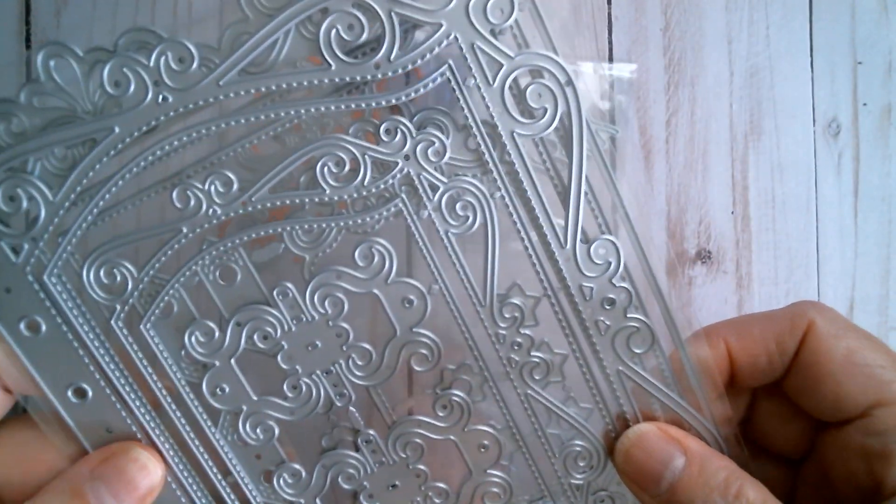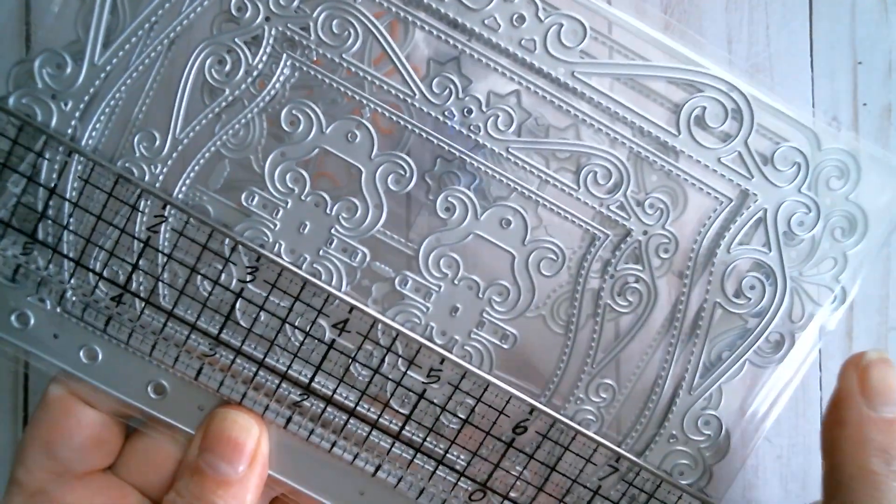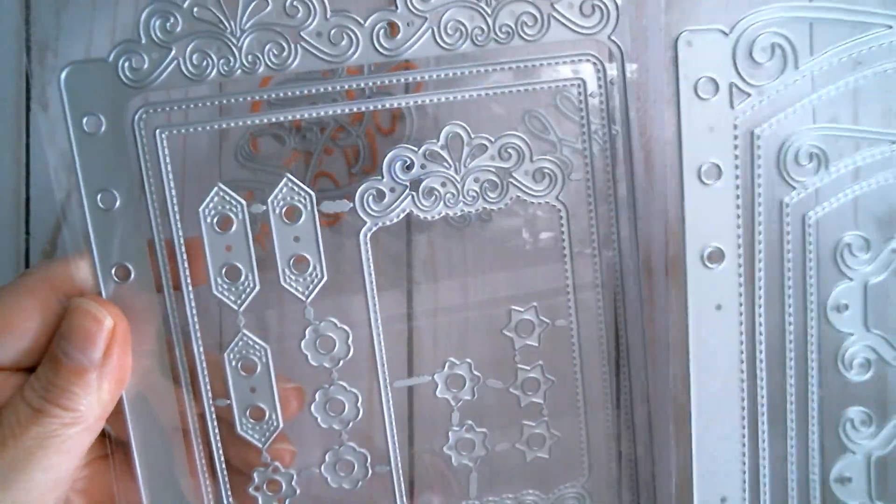I'm pretty sure that this one is exactly the same size. Nope - the scroll squirrely's on that one takes it to eight and a quarter inches on that one, but it's the same width.